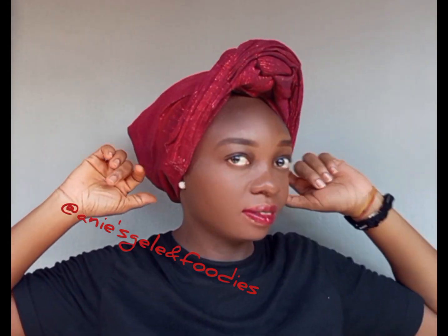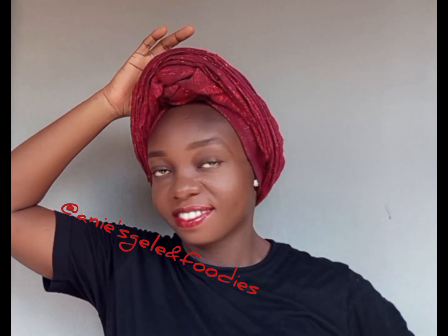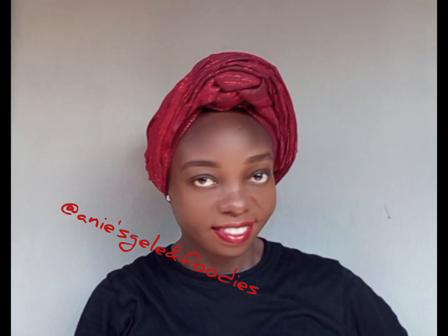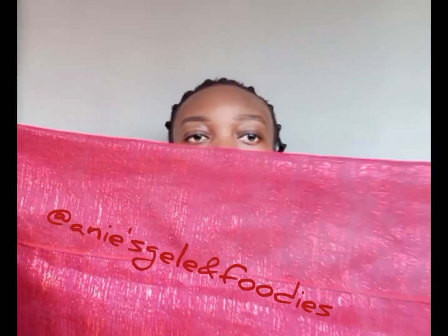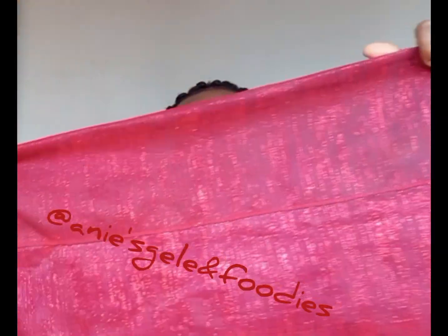Hi everyone, learn the simple head wrap with four layers of ashoki. Let me show you how I achieved this. I started by folding the ashoki into two before placing it on my head — this part is optional.